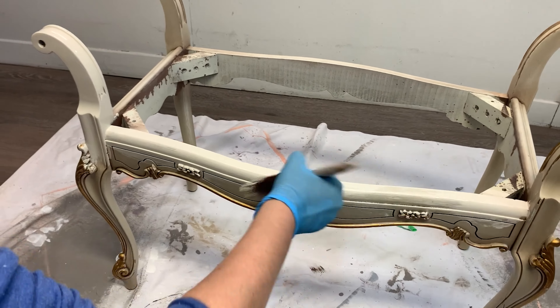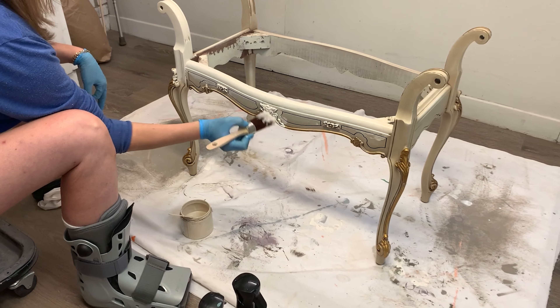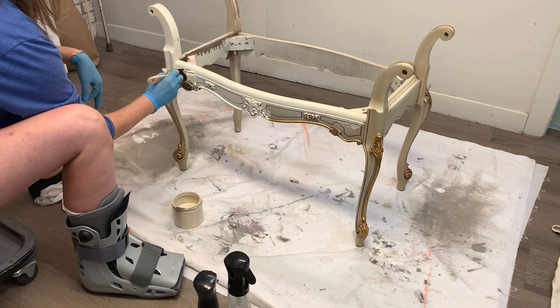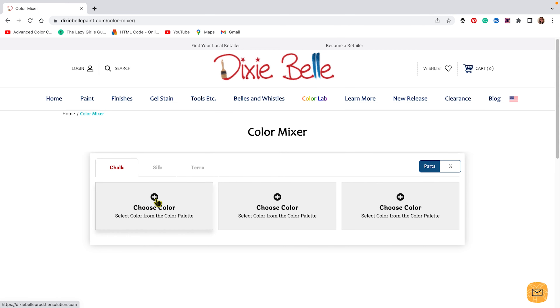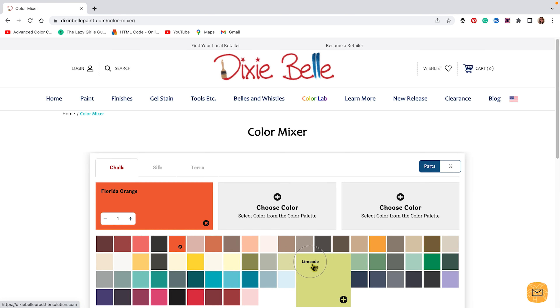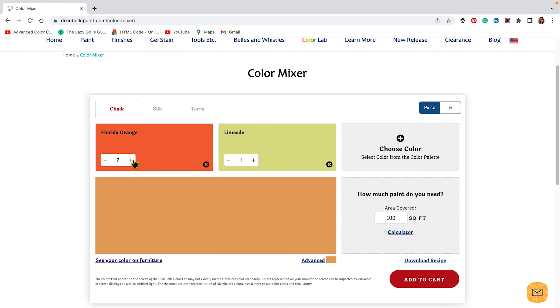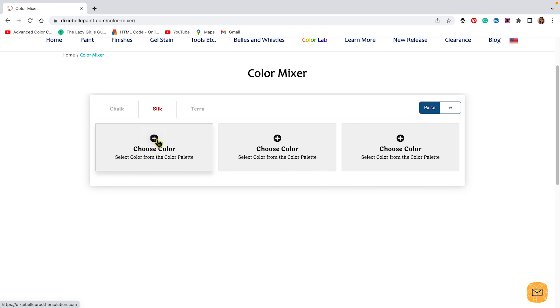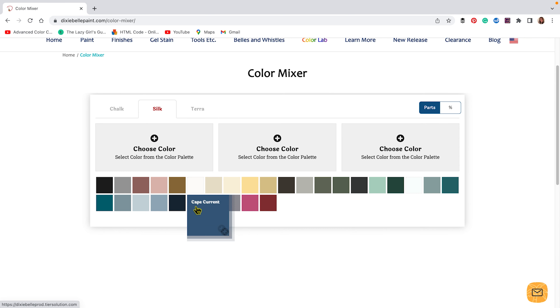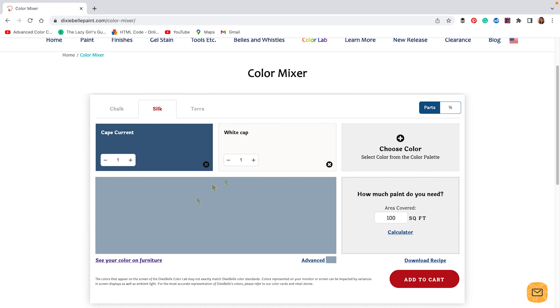When matching paint, here's a quick tip: I like to use a paper plate to mix my colors, and let them dry before deciding which is a close match. You can also use a color match app — Dixie Belle has one, and I'll add the link down below. You can mix and match colors and it'll tell you which paints to use to get a specific color. Most large paint brands like Benjamin Moore and Sherwin-Williams have these apps on their sites as well. They're all free to use, and the accuracy is impressive.